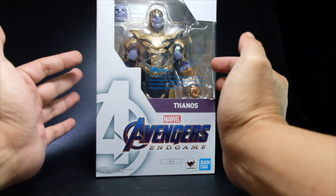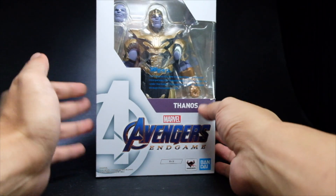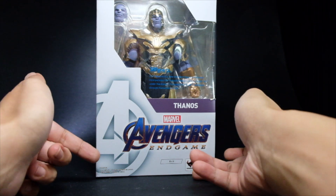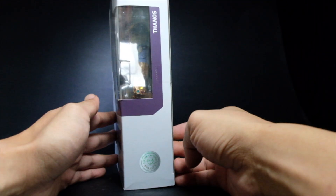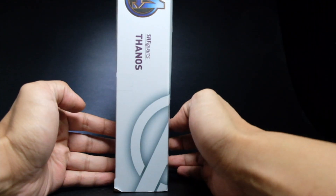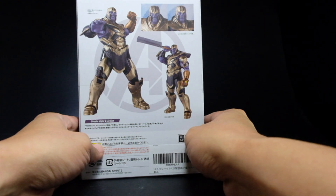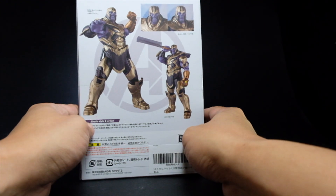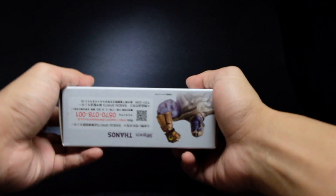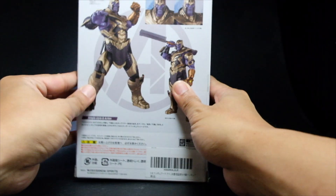This is the packaging. We have the figure here at the window, the SH Figure Arts blurb, Thanos, the Avengers Endgame logo, Tamashi Nations, Bandai. Here's what it looks like on this side, and we have the Tamashi seal of quality right here. This is what it looks like on the other side and at the back, we just have a few features for Thanos in Avengers Endgame, and here's what it looks like on top and bottom as well.